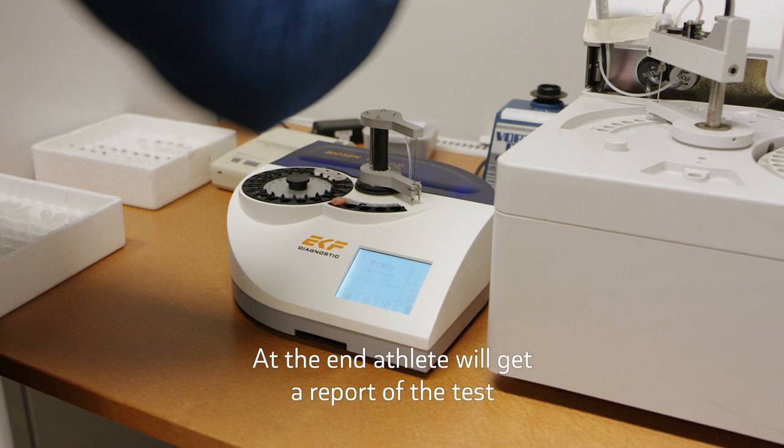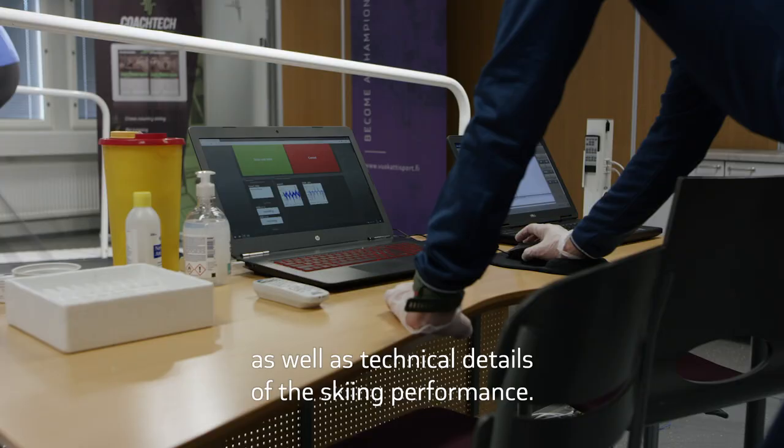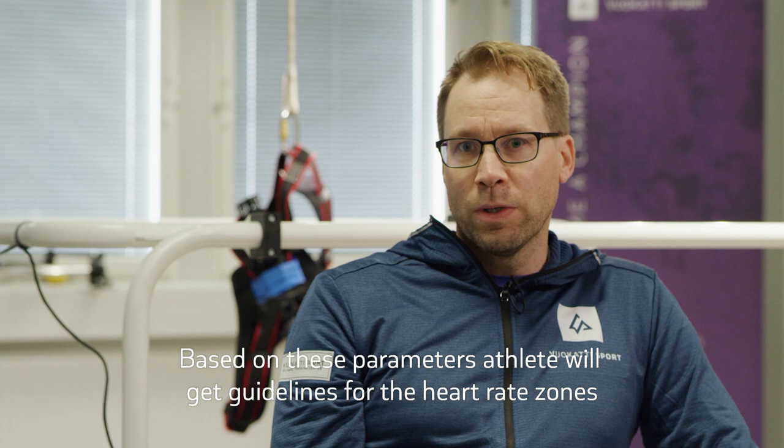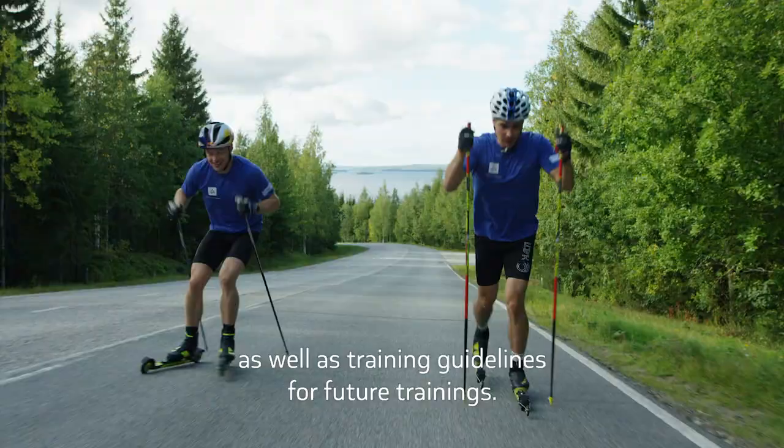At the end, the athlete will get a report of the test which contains information about these physiological parameters as well as technical details of the skiing performance. Based on these parameters, the athlete will get guidelines for heart rate zones as well as training guidelines for future trainings.